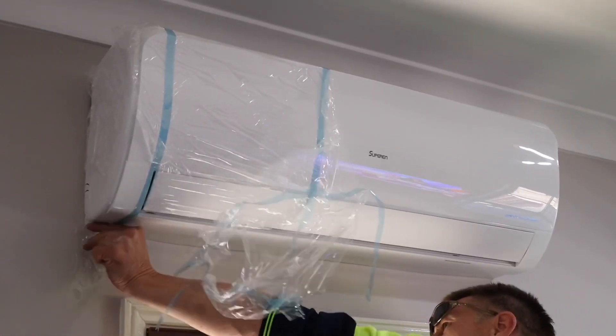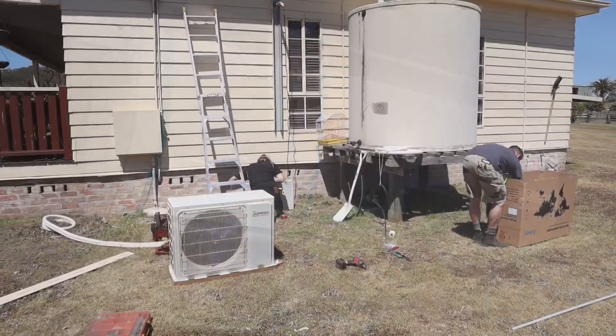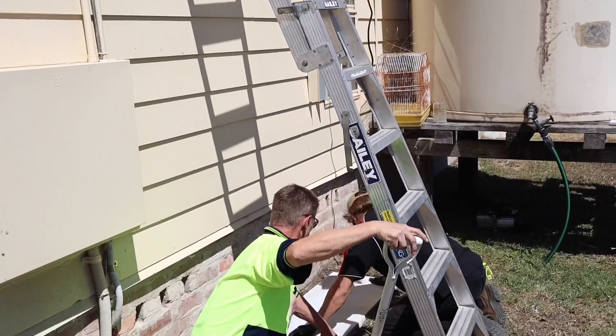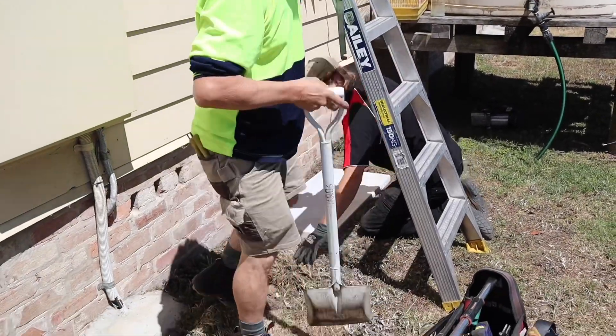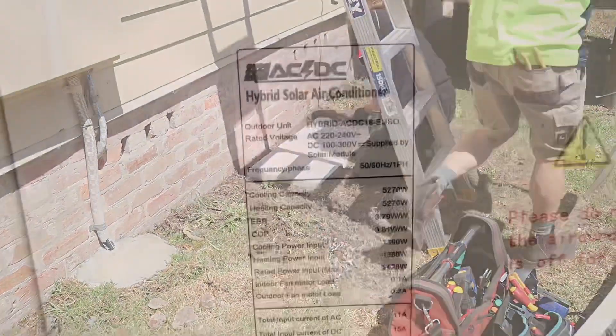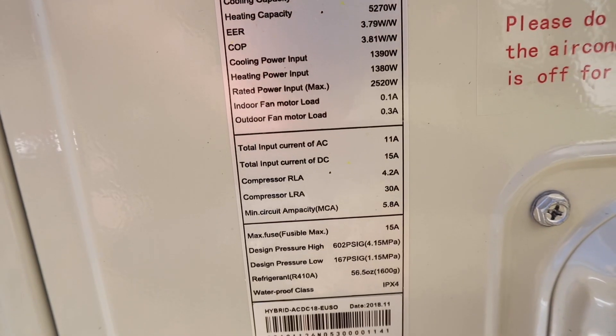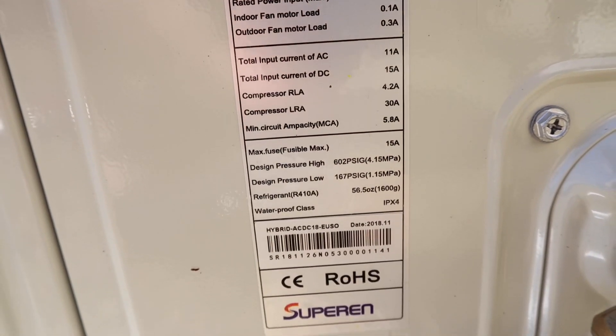We've got our panels facing kind of northwest for more of the summertime, because that's when we're going to mostly use the air conditioner. We don't use it much in winter — we usually use the wood fire heater inside. That way we get more of the afternoon sun. Right now it's coming on six o'clock in the afternoon and the air conditioner is still cranking pretty hard.